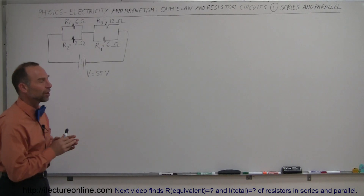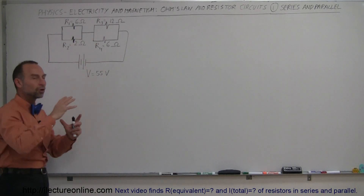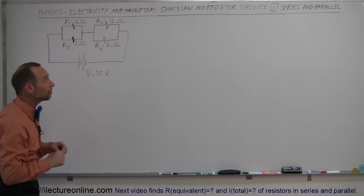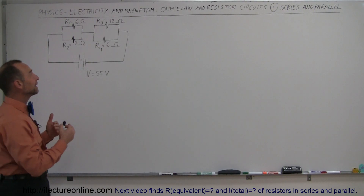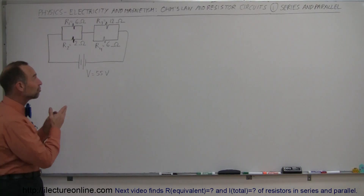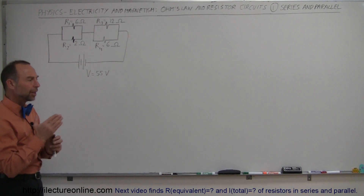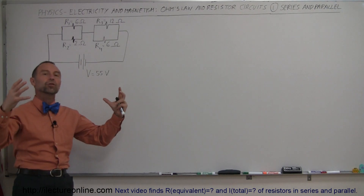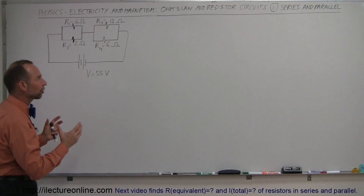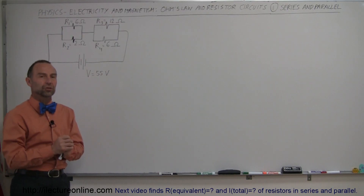What we're going to do in this series is talk about what we call resistor series. We're going to have a battery and a bunch of resistors hooked up in a certain way — a combination of parallel and series combinations. We're going to learn how to find the equivalent resistance, how to find the current in the circuit and the current in each branch, as well as the voltage drop across each resistor.